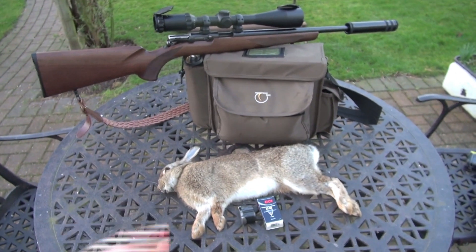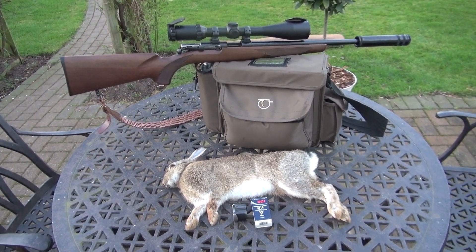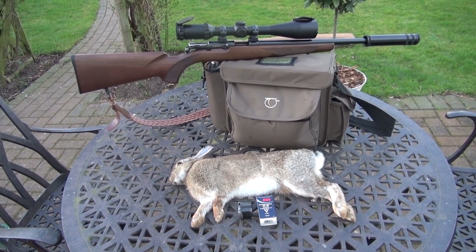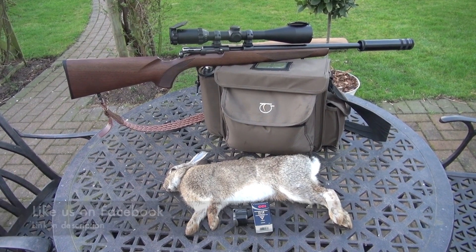But either way, this buck is going to be for the table. I've actually not gutted him yet because I've brought him back here — I was only shooting around the corner — and I'm going to feed the guts to the ferrets. Hopefully I'll have some more videos soon with the T-Bolt. Like and subscribe!